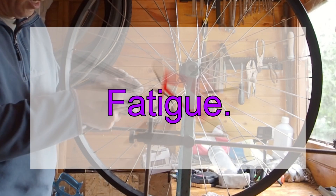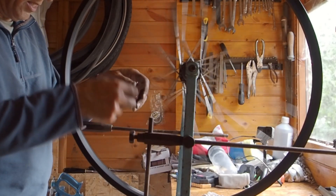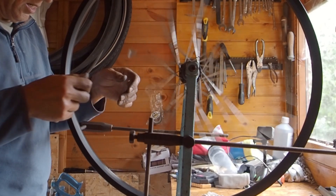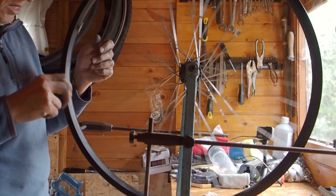Unless you're very ham-fisted when tensioning spokes — and I'll cover spoke tension in a future video — or you have an accident, the most likely cause of spoke failure will be metal fatigue.